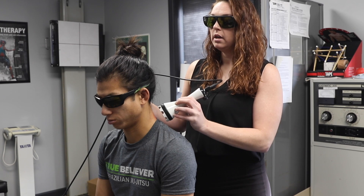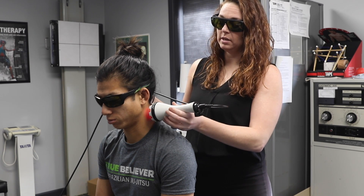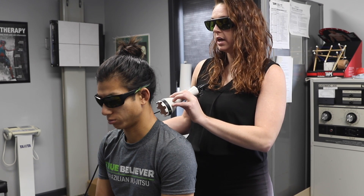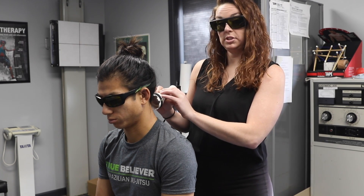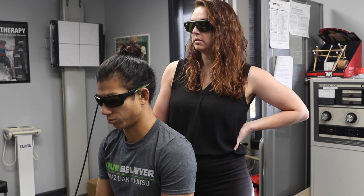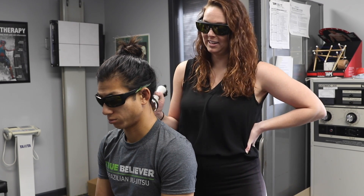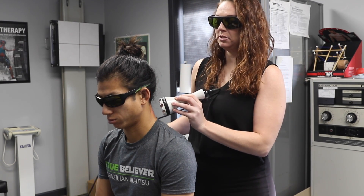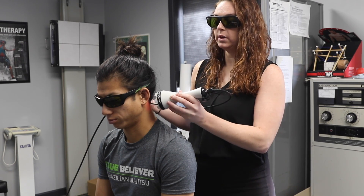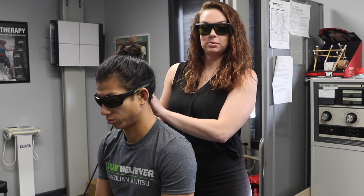I've used this on post-surgery scarring to help with the appearance of scars, muscle strains, ligaments, sprains, even down to bone tissue. If you have a fracture or break, this can help take you from 6 weeks in a cast to 4 weeks or 2 weeks, depending on treatments — usually every two days to once or twice a week. A lot of different things that this helps with.